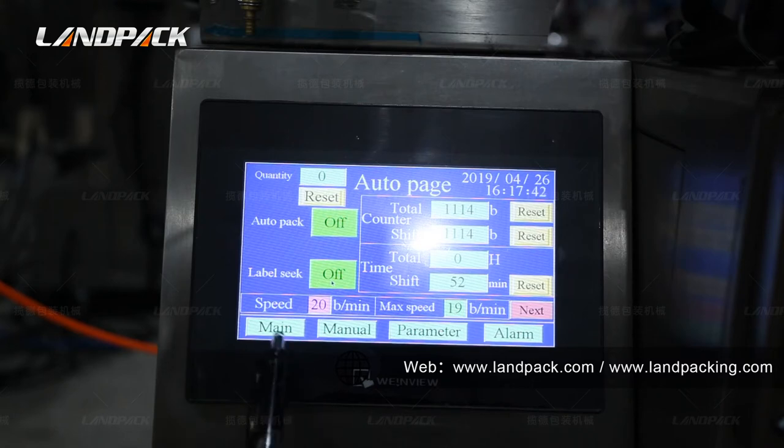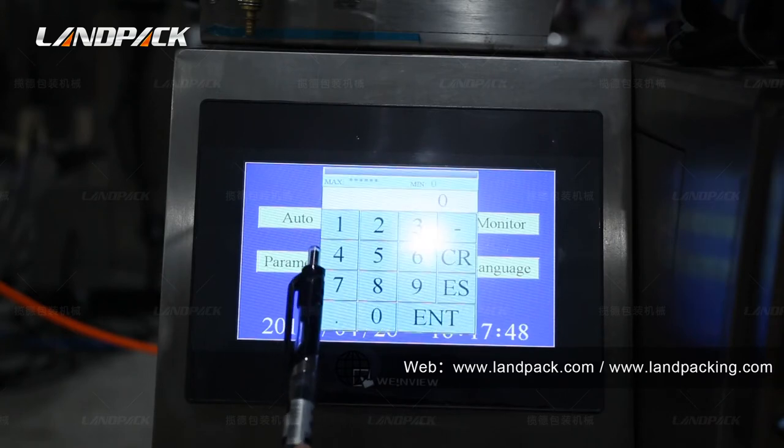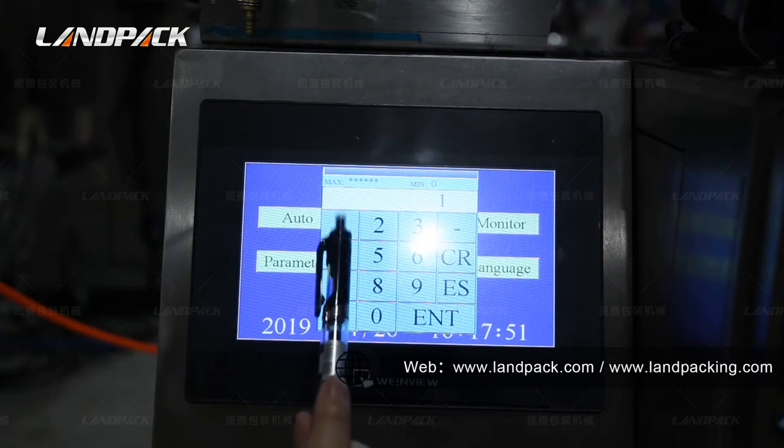Back to the home page. We can see here is the parameter settings button. Press it and input the password.